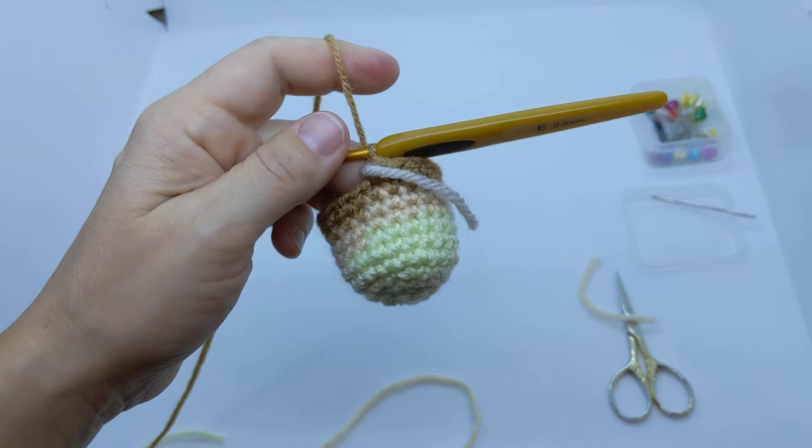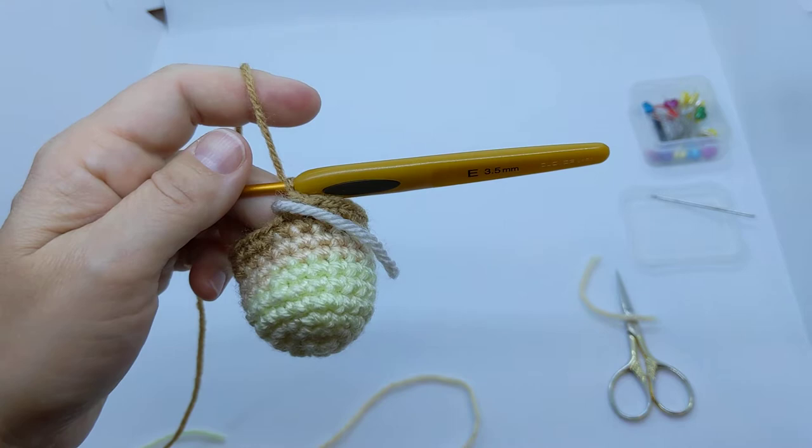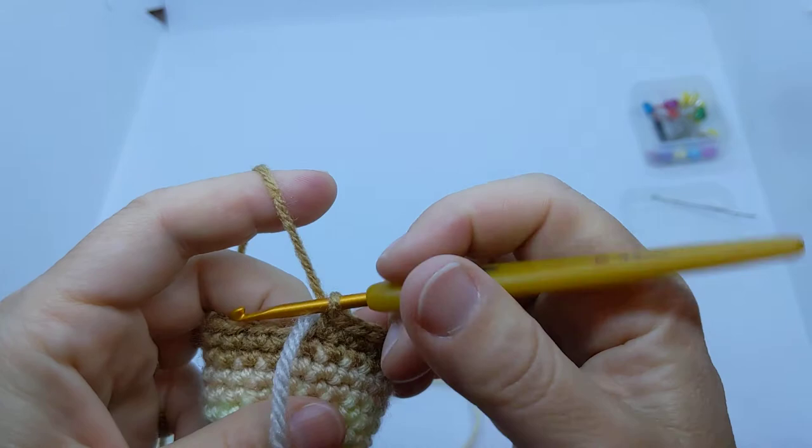We're going to start Round 11, which is going to have some decreases in it. For Round 11, we're going to single crochet in the next two single crochets, then decrease, and repeat that sequence five times. That has a total of 15 stitches, so we're going from 20 stitches down to 15 — doing five decreases at regular intervals.